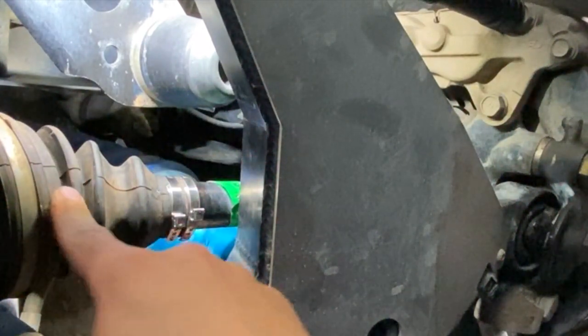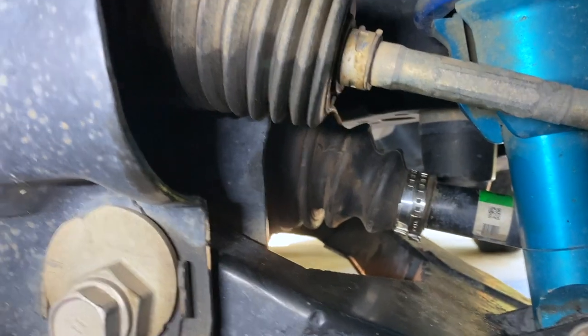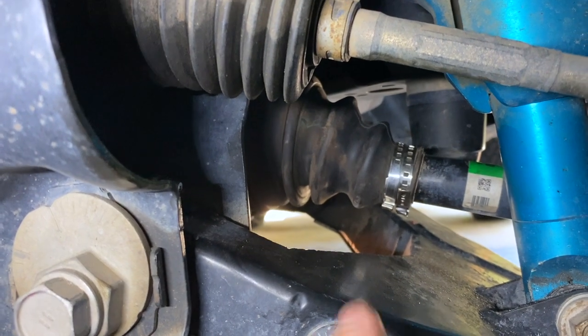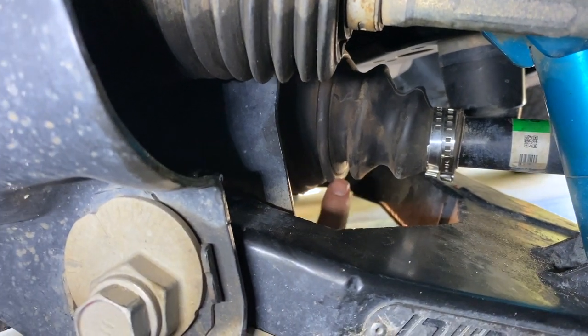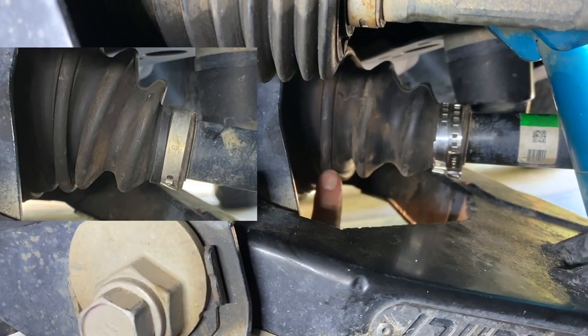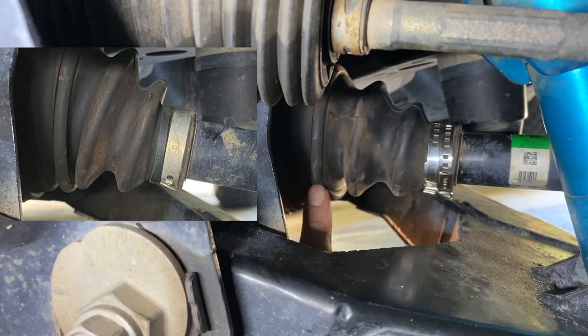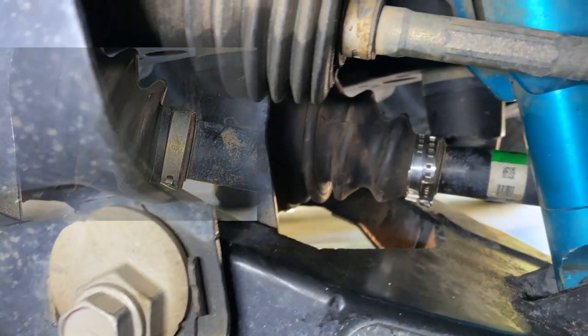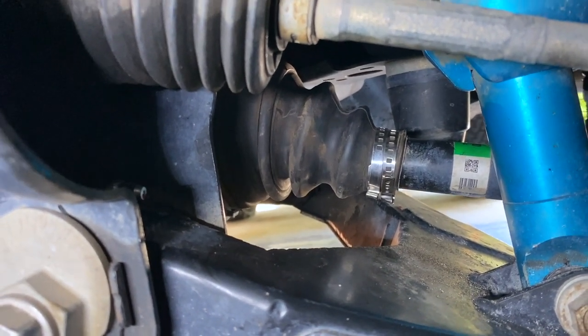This side is good. Here on the driver's side you can see where it's now crimped and they're separated. Before they were up against each other, and you could see on the driver's side too where it was trying to dig in. I'll put the pictures together so you can see the difference. If you guys need anything let me know — stay safe out there.